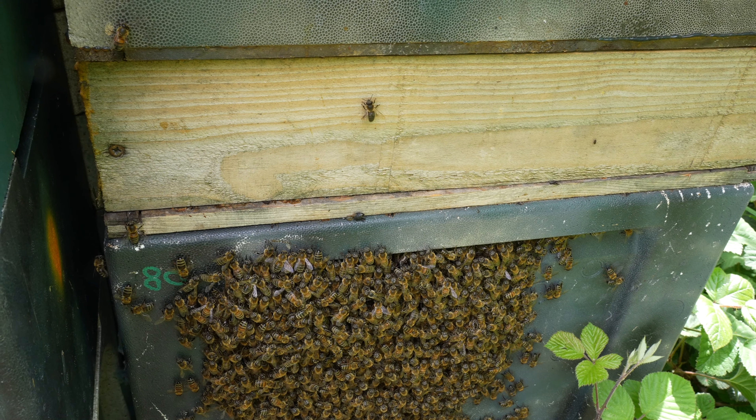I'll get my bee suit on and I'll show you just how easy it is to get that cluster of bees into a nuc. So here's my swarm of bees. I quite like this WNT design — you often find that they swarm and cluster up under that overhang there.